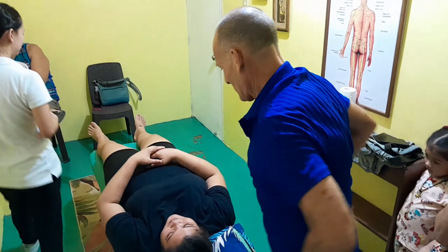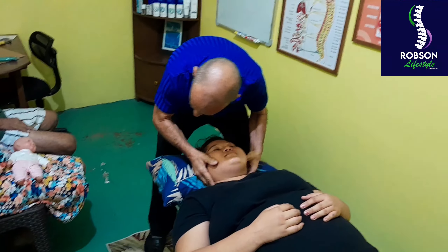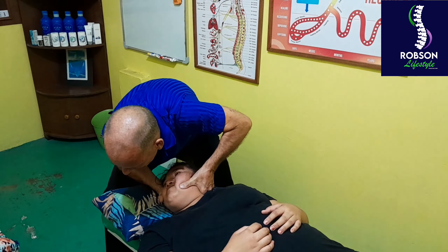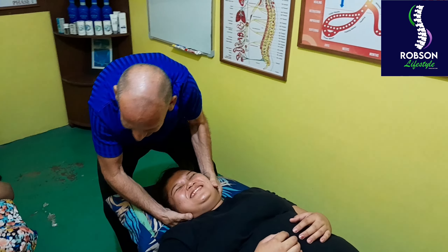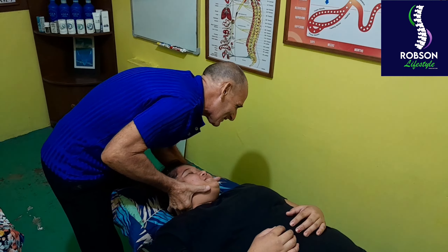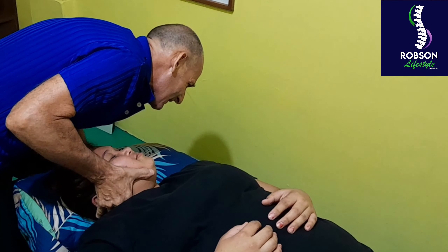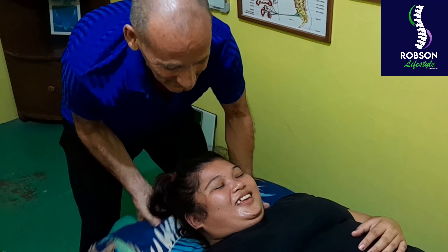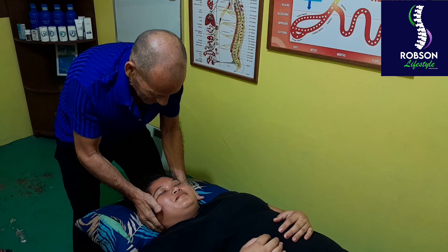Now we're going to make corrections in your neck. Just relax. That's C5, C6. Relax. C4, C5 on that side. Good.